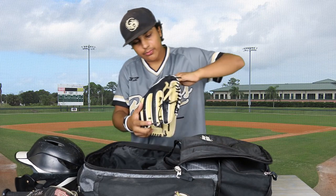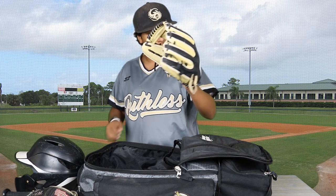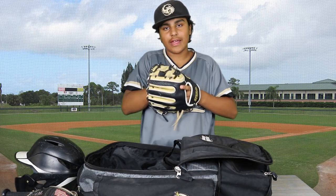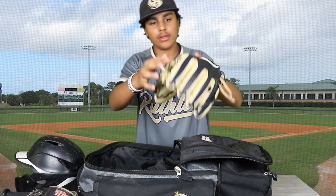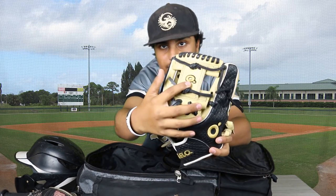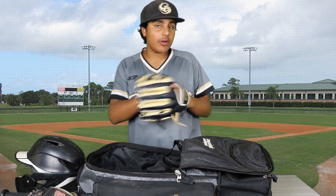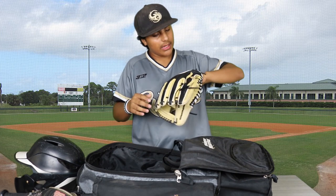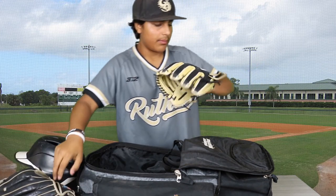Next up, we have my limited edition Python Custom Contour Series Infielder's Glove by Steelo. I did an unboxing on this, so link will be in the description. Colors are black and white, and the 'O' in Steelo is actually gold. I guess you could say it's broken in, but not to my liking — I don't think it's game ready yet, so I'm going to keep trying to break it in. Really nice glove. It has more padding than the All-American.